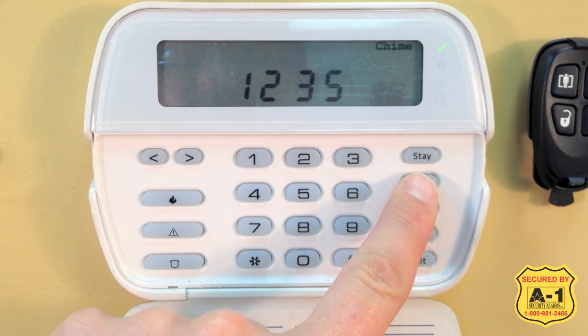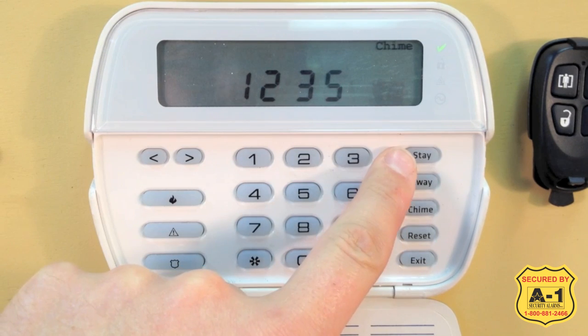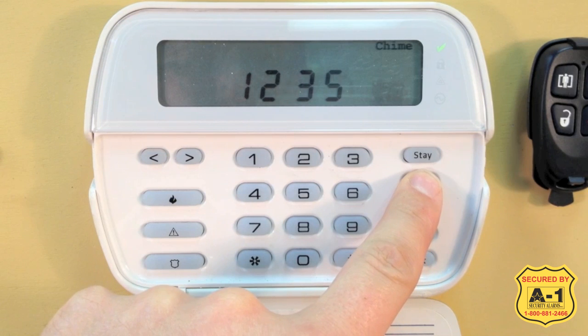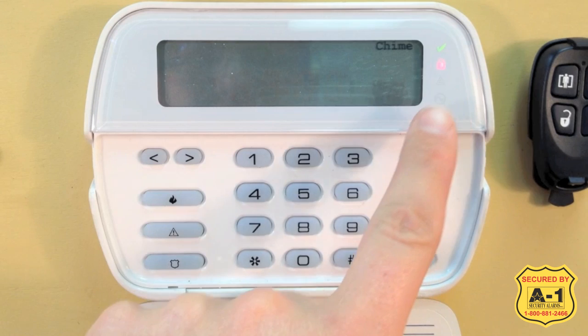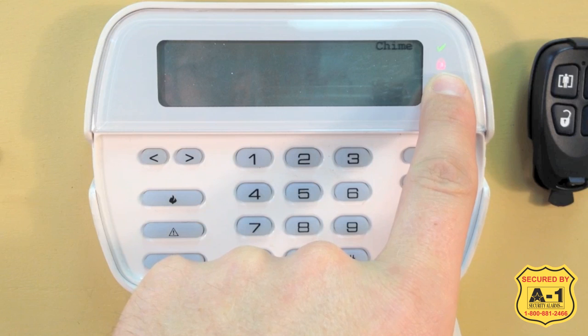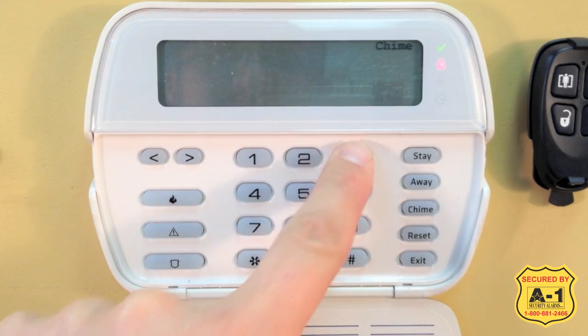So first we are going to practice with the Away button. Ours has the word "away." If you had icons, Stay would show a man in a house and Away would show an empty house. I am going to press and hold the Away button approximately 2 to 3 seconds to activate it. The alarm is beeping and we have our red arming light, so the system is arming in Away mode. It will beep for approximately 20 seconds, and then the final 10 seconds the beeping will increase. For time constraints on the video, I am just going to go ahead and disarm the system.